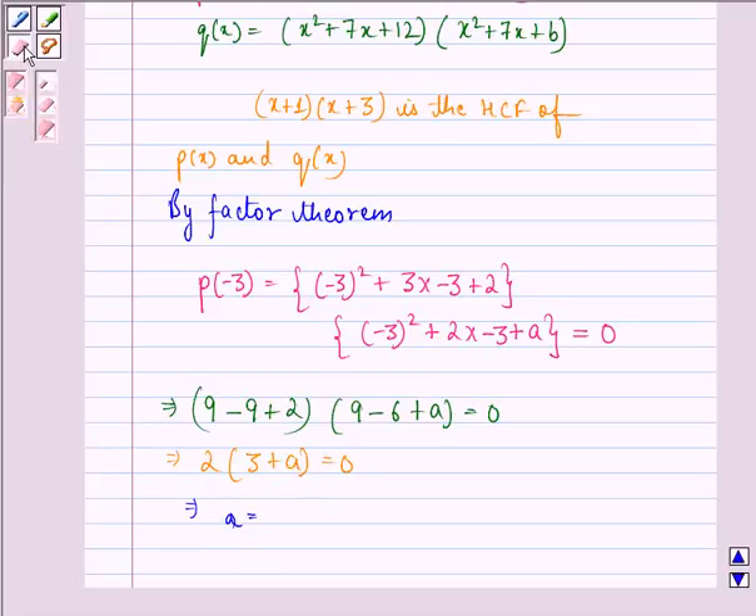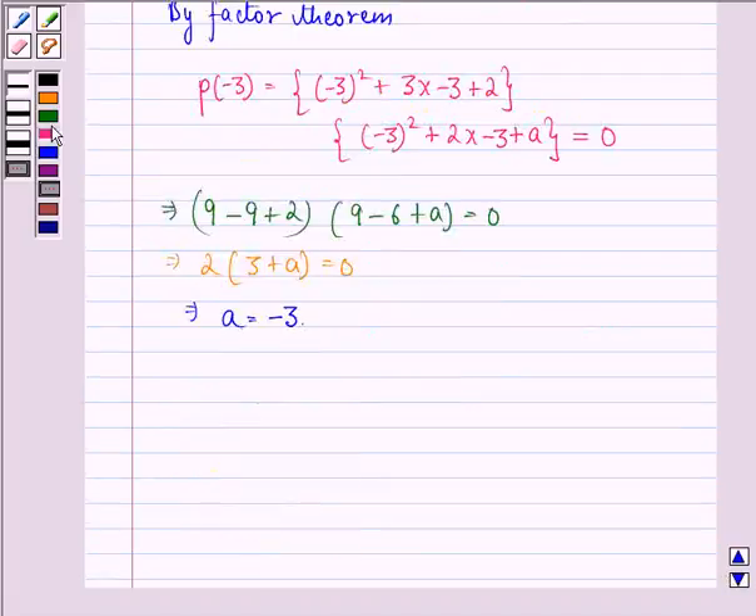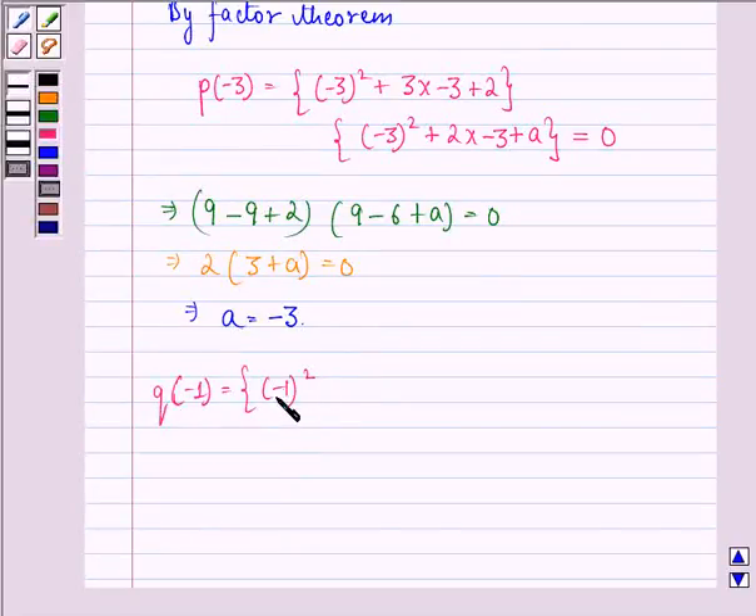Therefore A = -3. Now for Q(-1): [(-1)² + 7(-1) + 12][(-1)² + 7(-1) + B] = 0.